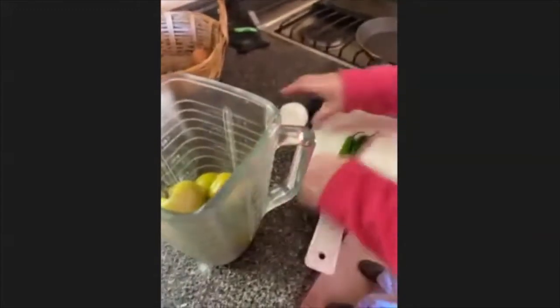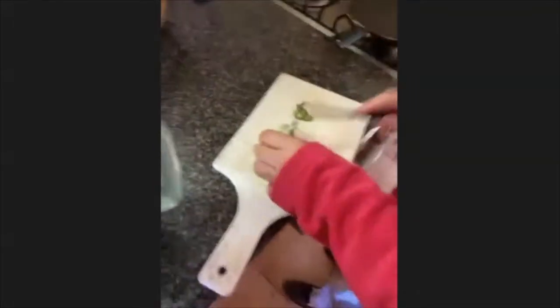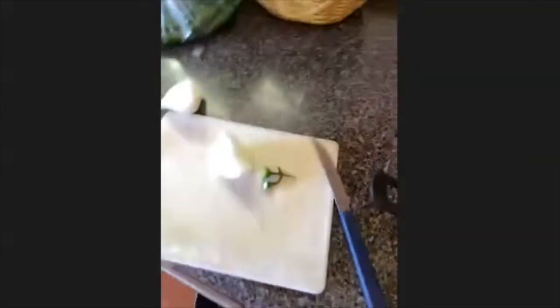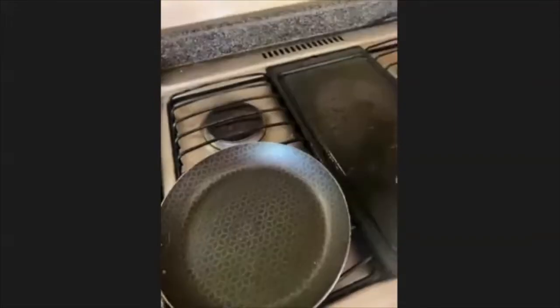I'm gonna put the soft tortillas into the pan so they're not really hard. If you have some oil, if you want to use a pan it's fine.